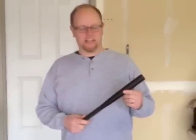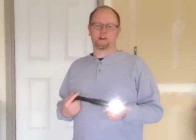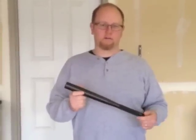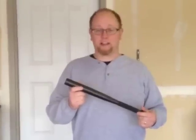Hi, this is Will with Superior MC Supply. I want to introduce the LED Baseball Bat Flashlights. This is the 15.5 inch version. They're great for lighting up dark places as well as a great self-defense tool. This device is wonderful to keep in a car or in a place where you might need a flashlight.